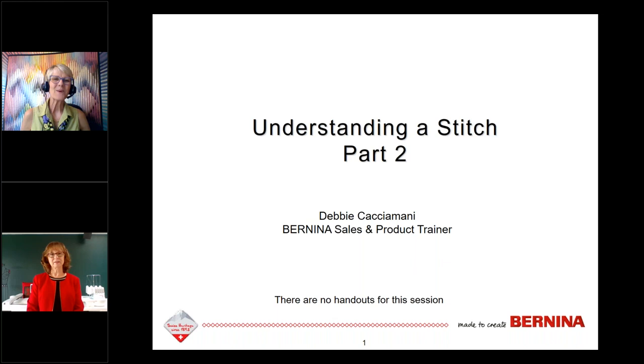Welcome everyone, so glad you're joining us today on Tuesday, July 2nd in the afternoon for Understanding a Stitch Part Two with Debbie Katsyamani. My name is Jeannie Delpit and I'll be your host. There are no handouts for this session and you are in listen-only mode. Should you have a question, please type it in the box to the right on your screen. Questions will be saved for Debbie to address at the end.